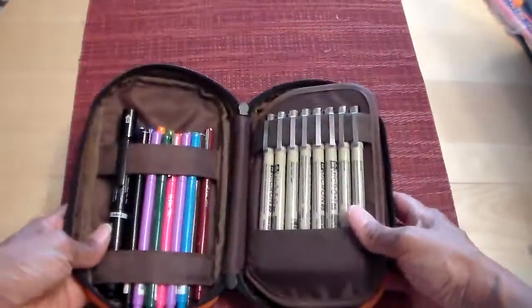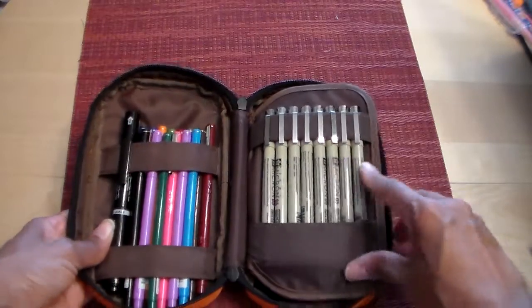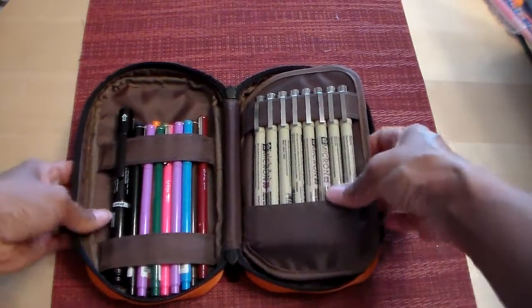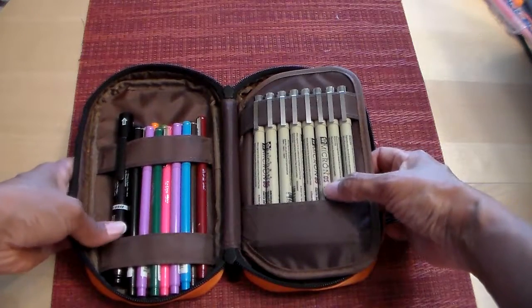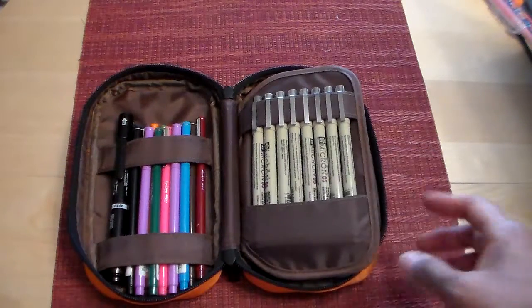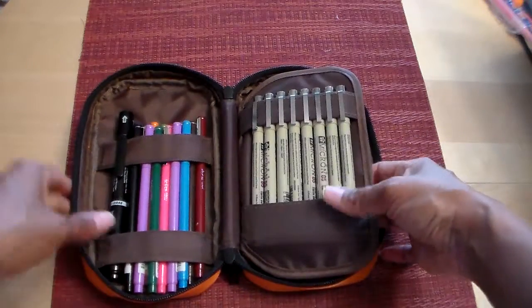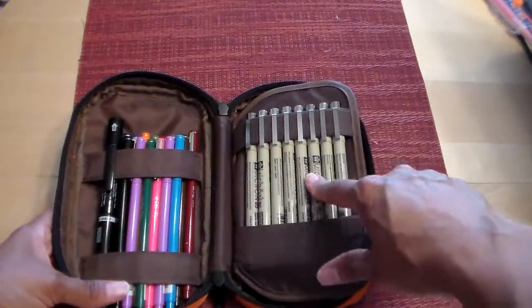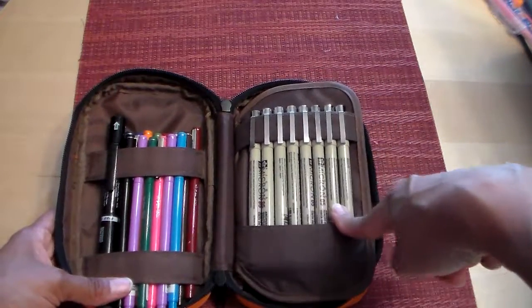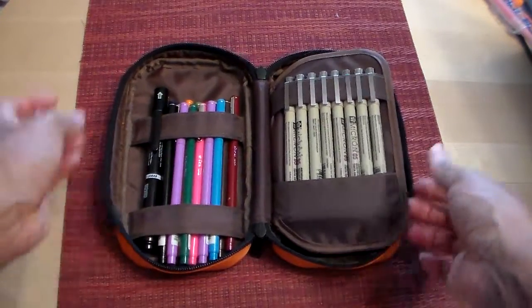I also have my Micron pens here — these are probably my favorite pens because they don't bleed through. I use the 05 tip because I don't like a super fine tip but I also don't like a really fat tip, and this works perfect for me. The colors are very vibrant and I just love them, so I use these pretty much every single day.